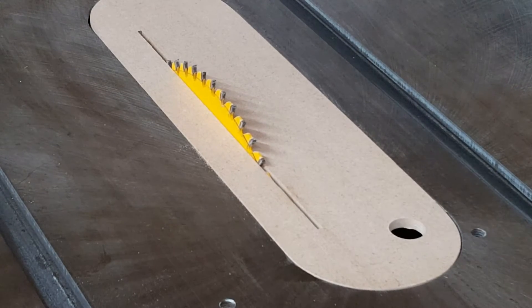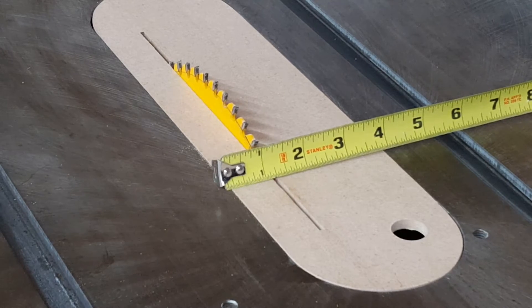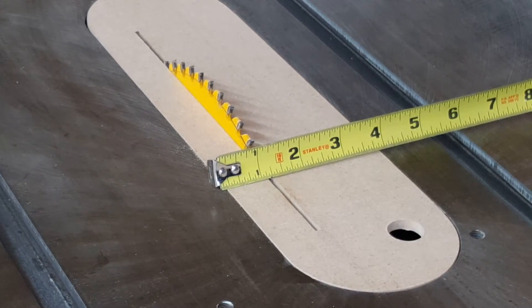To begin with, measure how wide you want the feet to be. It's almost four inches across here, so four inches would be the minimum for the inside measurement.